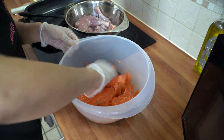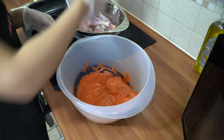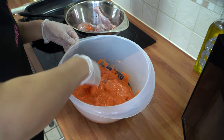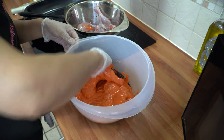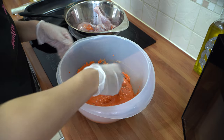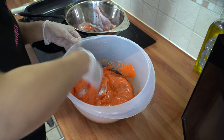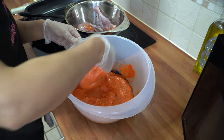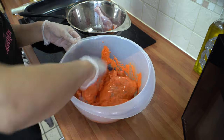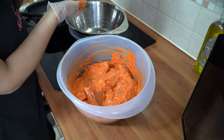Once all the chicken pieces are nicely coated with the marinade, set them aside for two hours at room temperature. My chicken has been in the fridge, so it needs to come back to room temperature. Cover with cling film and let it sit in the kitchen for two hours. You can also do this the night before — the flavours will penetrate even more and it will be even better. A minimum of two hours marination is required for it to work its magic. Cover and I'll see you back in two hours.